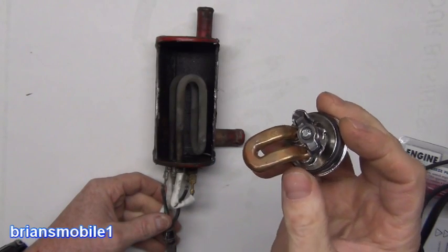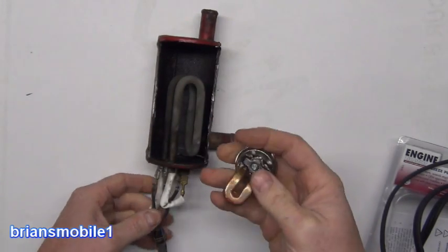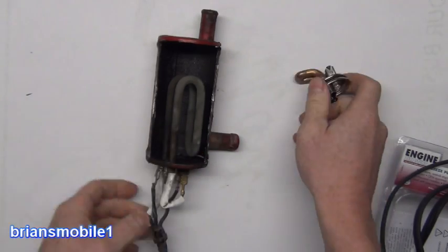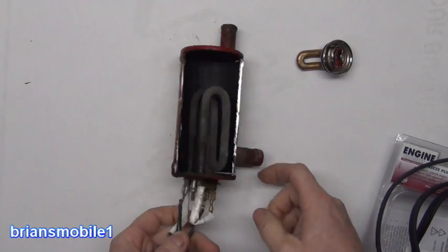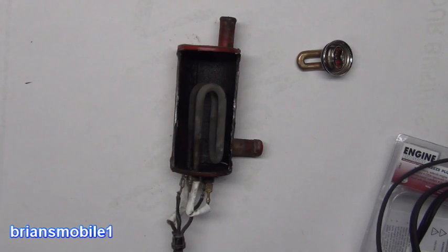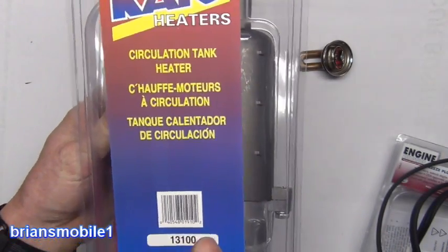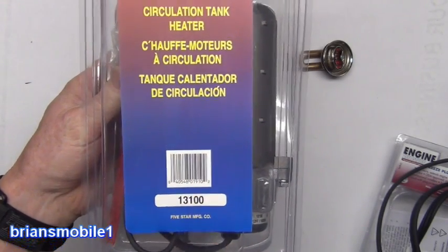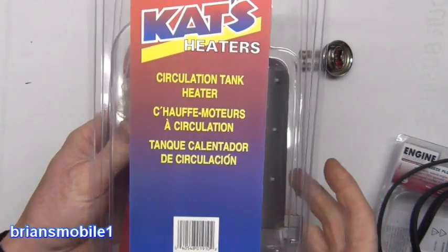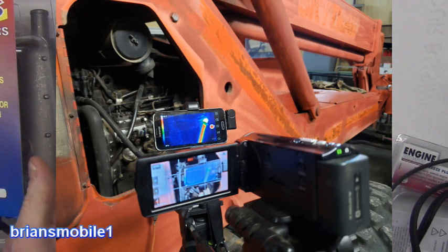They say that people who drive big jacked-up diesel trucks are compensating for something — this is what they're compensating for. There's just not nearly as much surface area on the truck's element compared to the tank unit. You've got ground, hot, ground, hot, and neutral. If you look at the package, you can see there's a 13-100 available for $15 and a 13-200 for $25 at Tractor Supply on the closeout wall. The 13-100 is 1000 watts and the 13-200 is 2000 watts — that's the one I put in the telehandler.